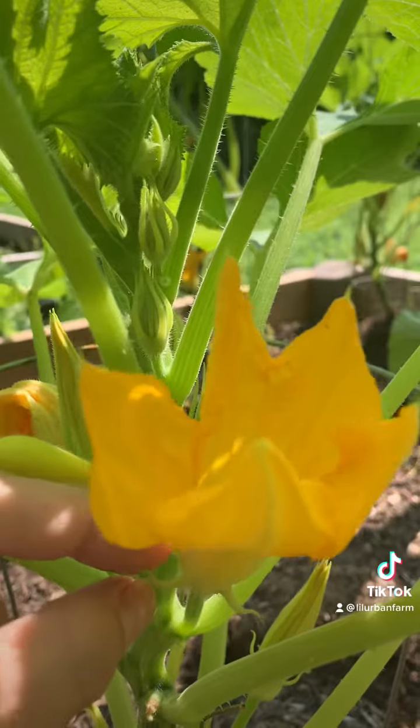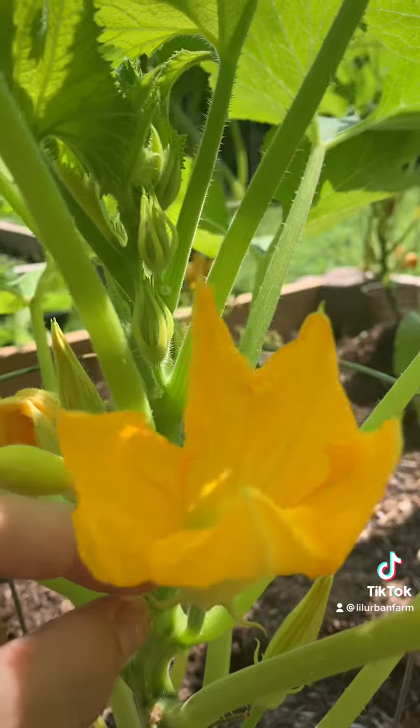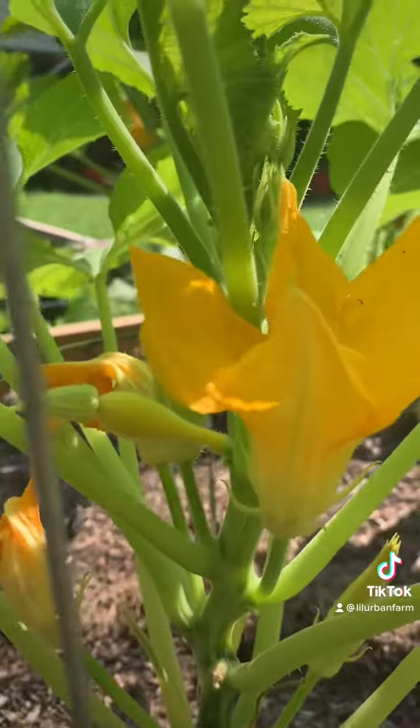You need both present in order to pollinate your squash. A lot of times when your plants first start, you might see one or the other. I think typically the male flowers show up first, but you won't get any squash until you have both of these present.